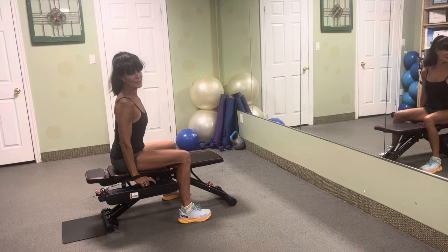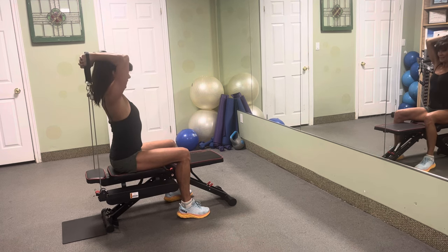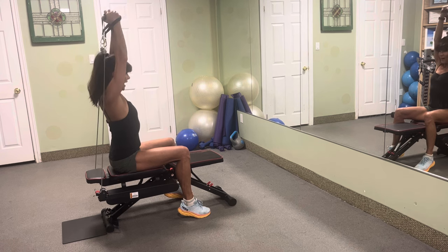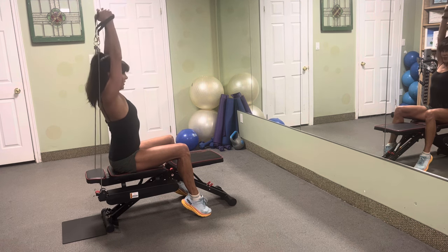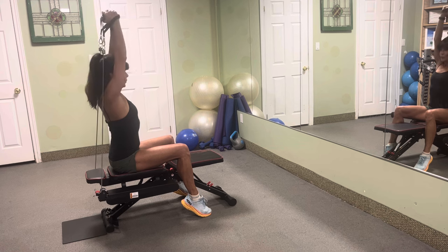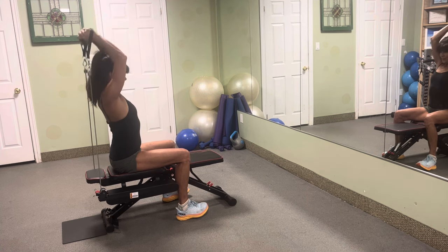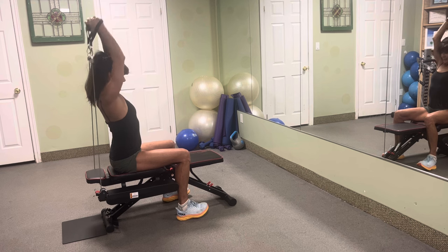Since we're in this position, let's hit those triceps again — this time overhead. Extend it — twenty. Drive, awesome, so good. Reach it. We got ten more — come on, squeeze it, reach it, eight, seven, six, five, four, three, two. Beautiful.